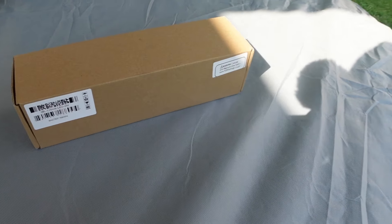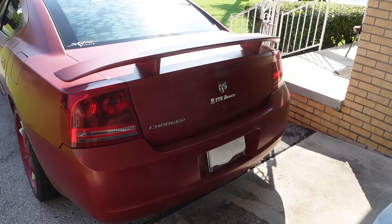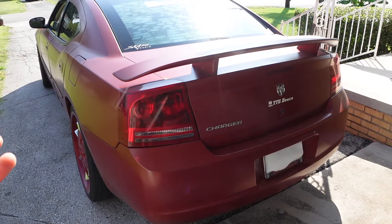I don't want to start with the taillights. I want to start with the third brake light. If y'all look at the back of my car, it's just all red. Yeah, it looks clean and plain, you feel me? But I just feel like it's too much red.